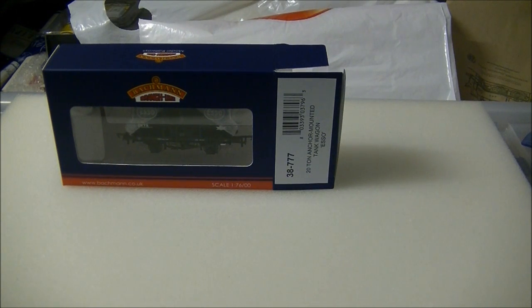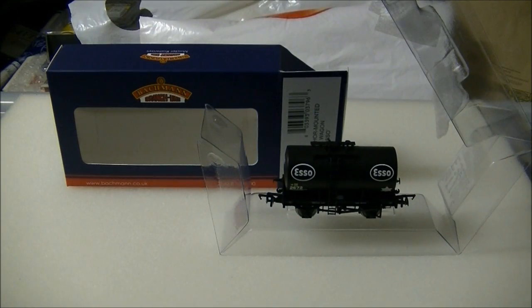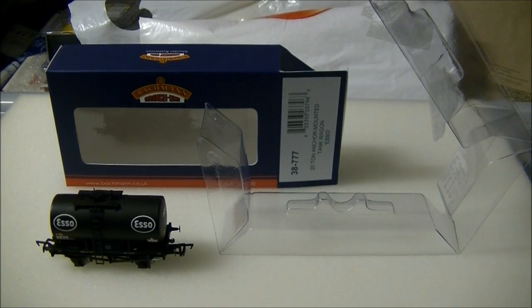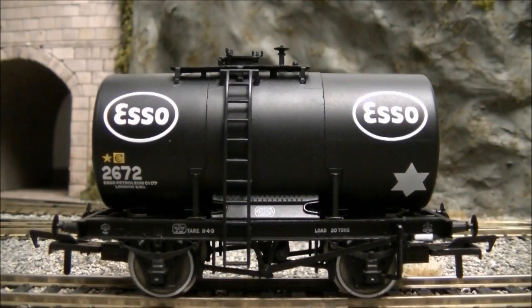The model comes in standard Bachmann wagon packaging. Inside is the standard plastic cradle that holds the wagon neatly in place. Once out of the box, we can see the wagon in more detail, with Bachmann capturing the prototype very well.